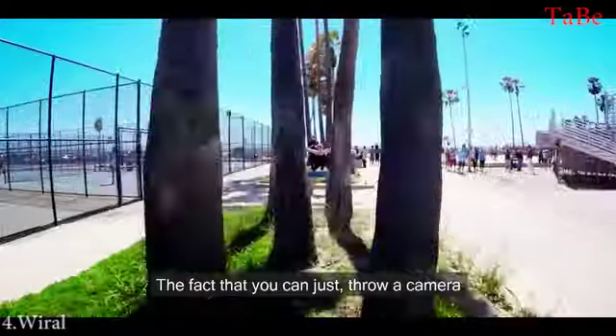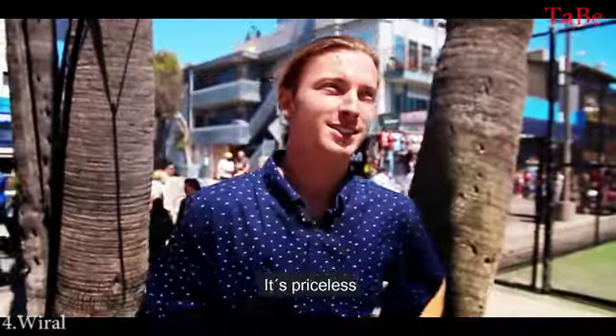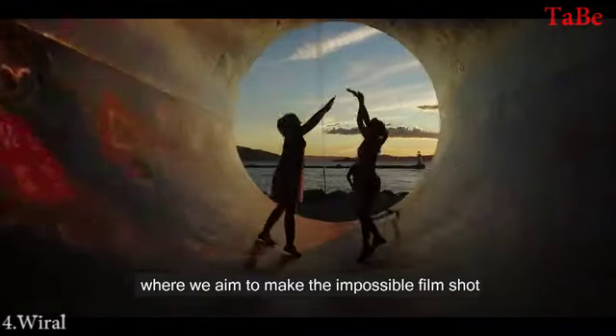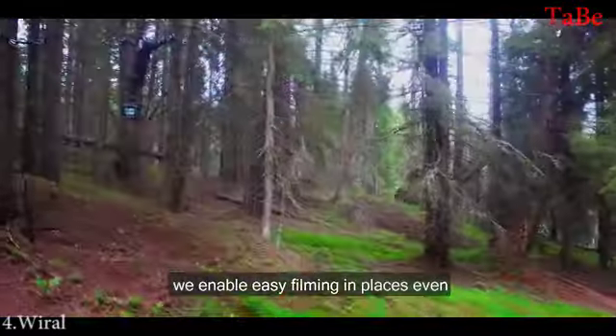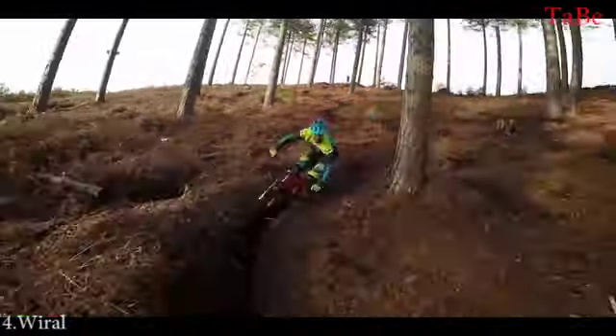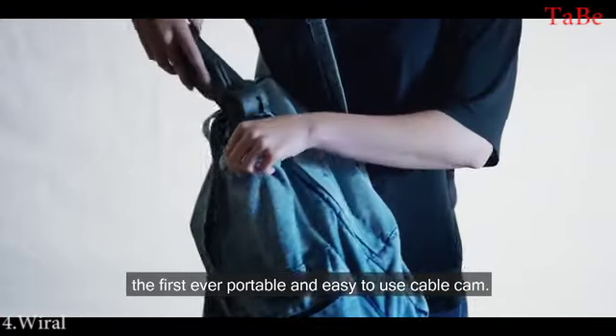The fact that you can just throw a camera in between these little slots and cracks that you've never been able to do before — it's insane, it's priceless, really. Hi, I'm Andrea from VIRAL, where we aim to make the impossible film shot possible. Introducing the next generation cable cam — we enable easy filming in places even drones can't go. This is the VIRAL Lite, the first ever portable and easy-to-use cable cam.